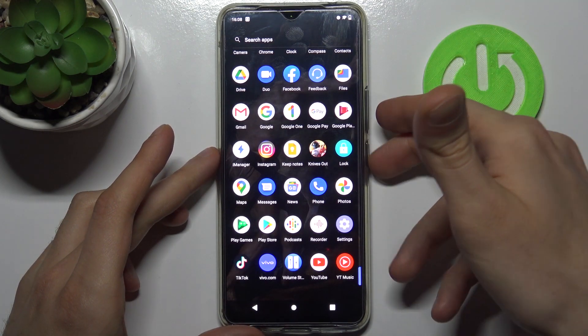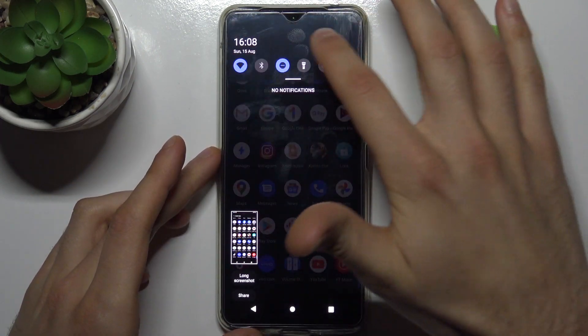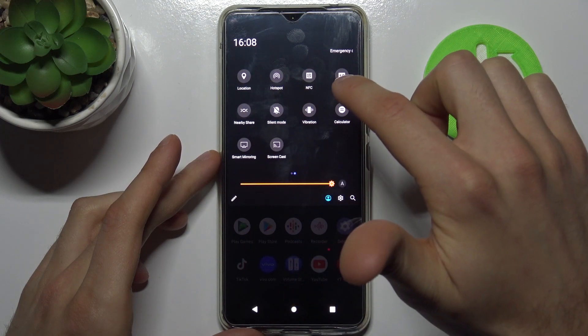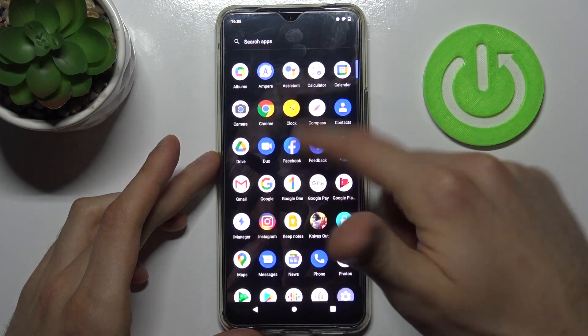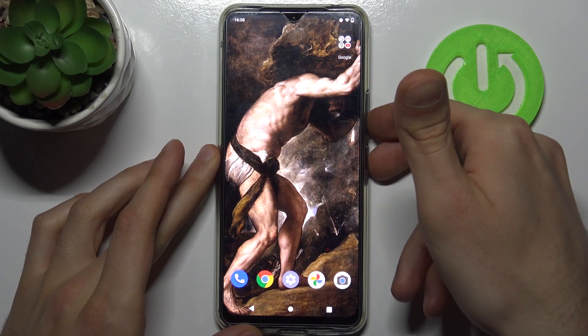Let me show you one more time: power key and volume down. You can also take a screenshot by going to the upper bar, where you have the screenshot button — this capture button here — so you can either use that or just take it with the key combination.